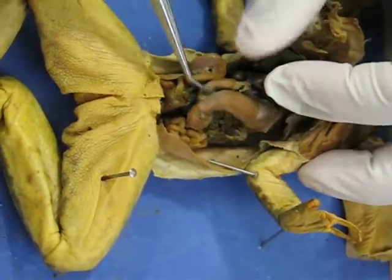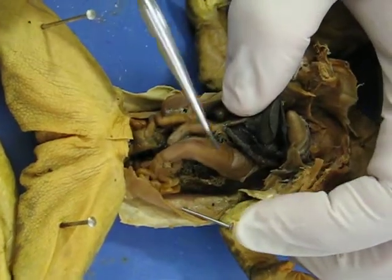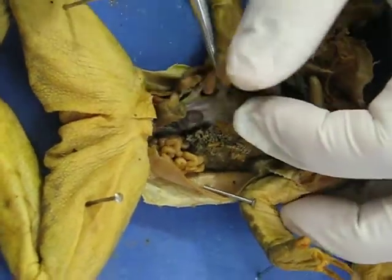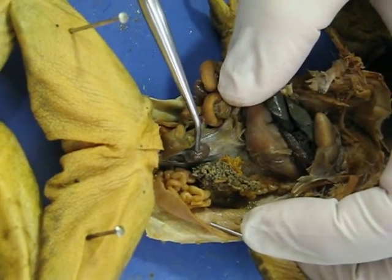Pull this all back and you see this big structure right here. That is the stomach, which then attaches to the intestines that wrap all around. If you pull all of that back, there's another ball underneath, and that ball right there is the spleen.